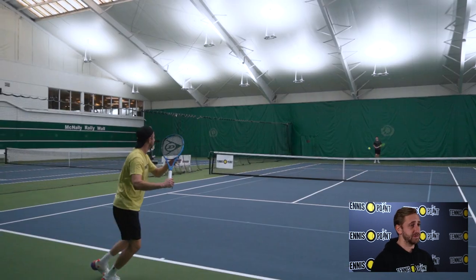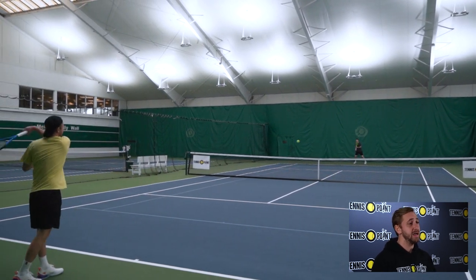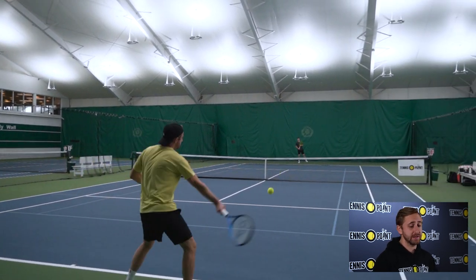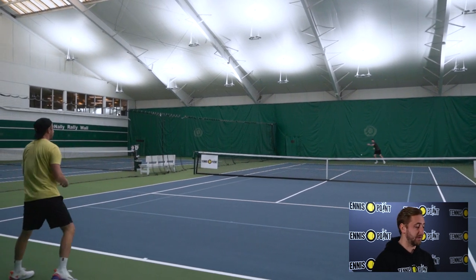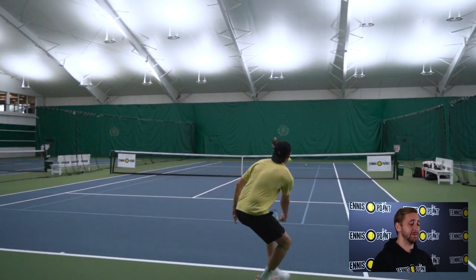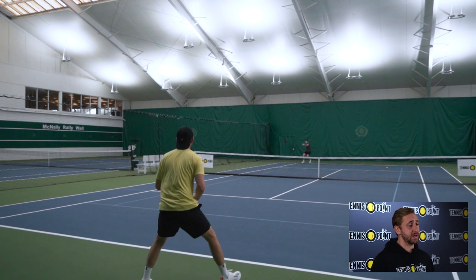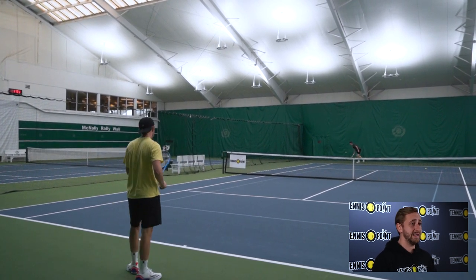It felt really great on my forehands and serves, similar to the Babolat PureDrive. I felt a lot of similarities in both of these frames as they are both power-oriented. We did play with a multi-filament string, however, so I feel maybe if we had gone back out on the courts with a polyester string, I may have had a little bit more success. But overall, we definitely still recommend giving it a try if you like generating a lot of power, placing the ball at ease, and really just dominating your opponent with power.